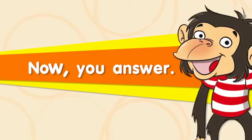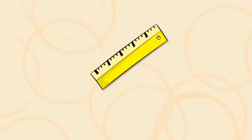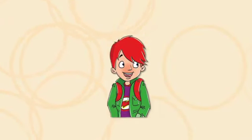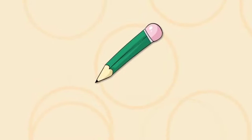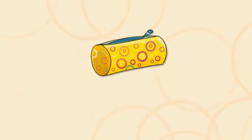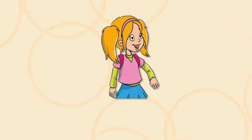Now you answer. Is it a ruler? Yes, it is. Is he Liam? Yes, he is. Is it a sharpener? No, it isn't. Is it a pencil case? Yes, it is. Is she Lily? Yes, she is.